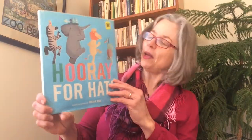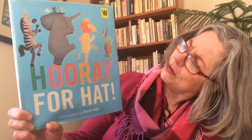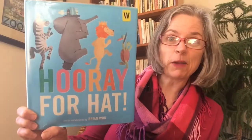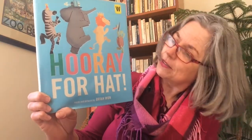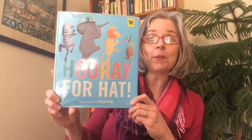That's a very grumpy face! Well, I'm wondering about the animals on the cover — do they look grumpy to you? It kind of looks like they're smiling, maybe having a parade or a party of some sort. I don't know what's going on with the animal friends in our story. I guess we're just going to have to read to find out. Hooray for Hat, with words and pictures by Brian Won.